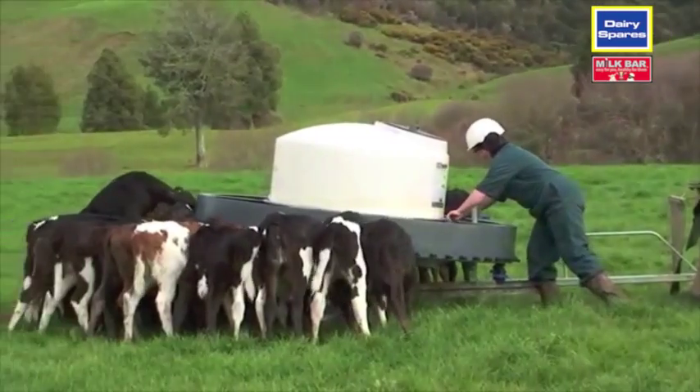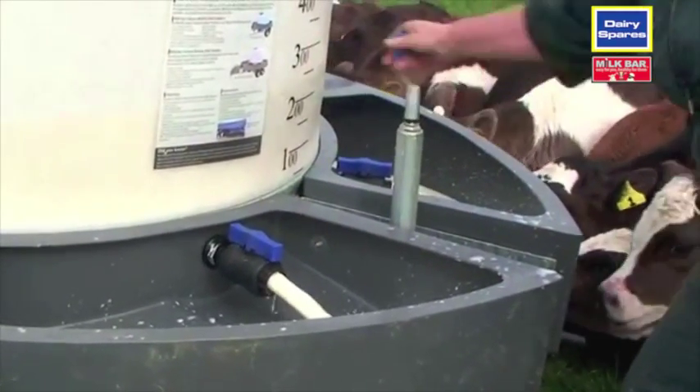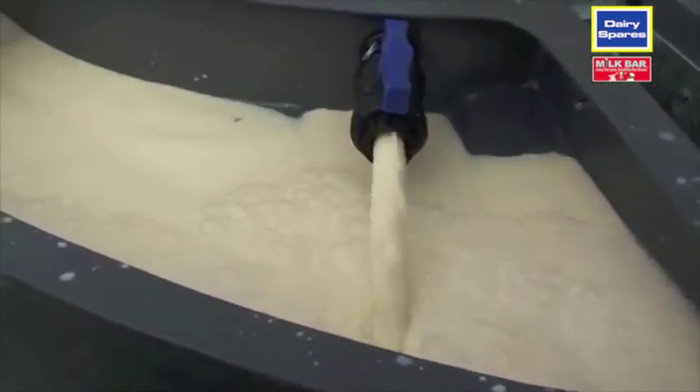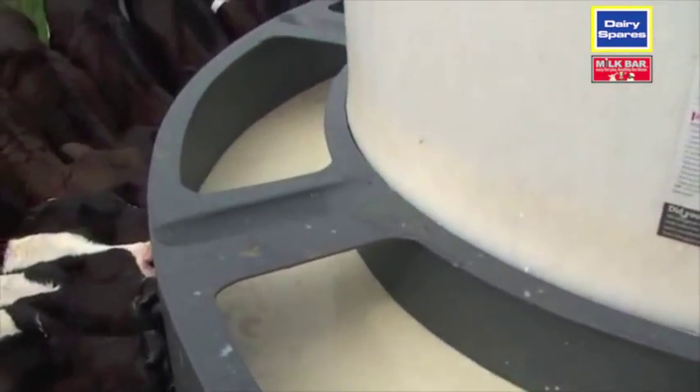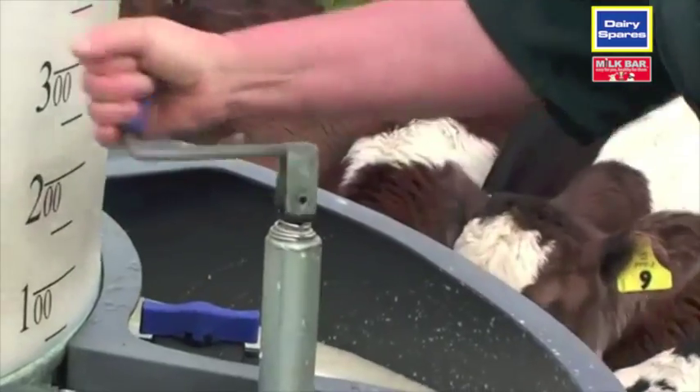The feeder is levelled by using the manual leveller. Let the required milk into the manifolds. While the milk is filling, level the feeder using the milk as your sight guide. This is to ensure that all calves get their fair share.